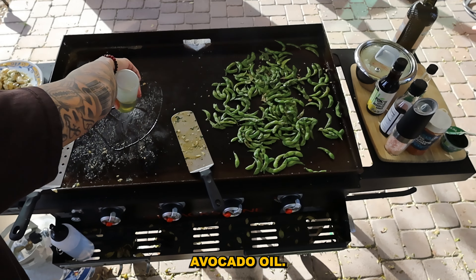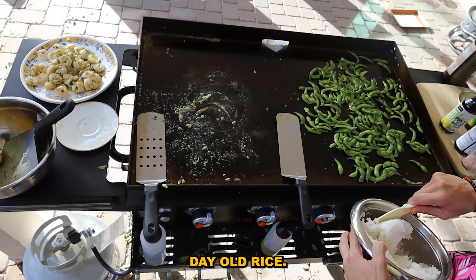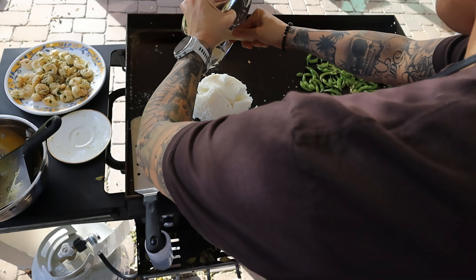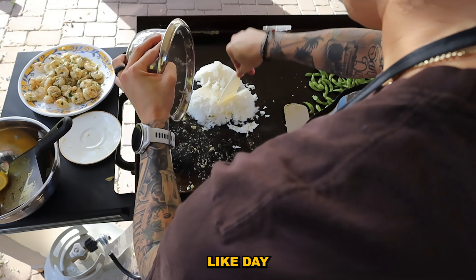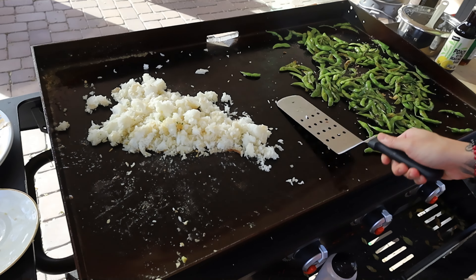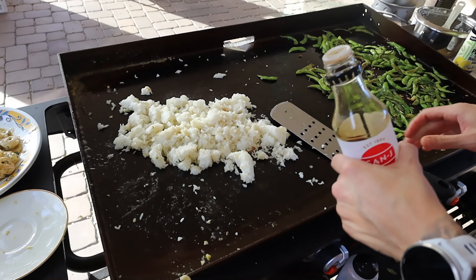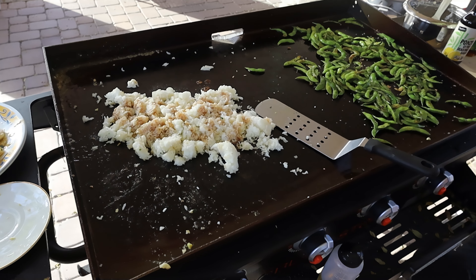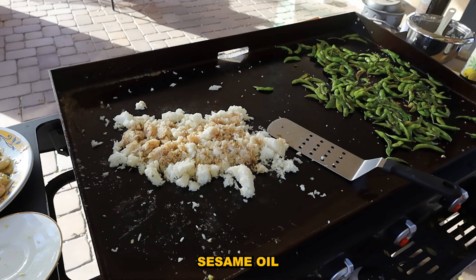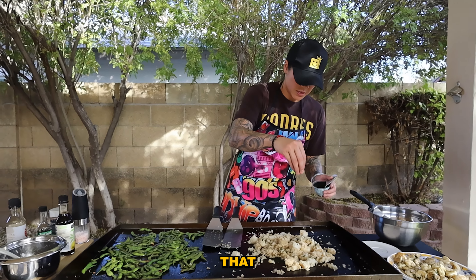That looks phenomenal. Avocado oil — we're gonna throw this rice on here. It's day-old rice, actually; it's just been sitting. You gotta have day-old rice in there. Adding tamari gluten-free soy sauce, a bit of ponzu sauce, sesame oil, and some parsley.